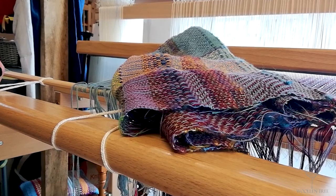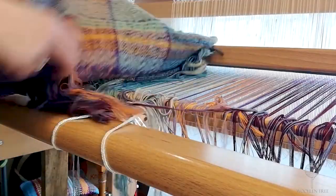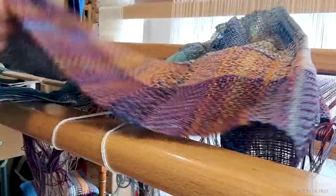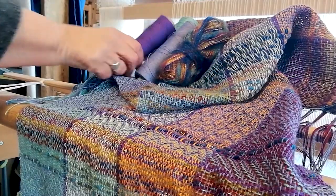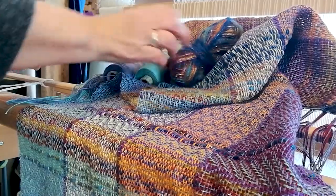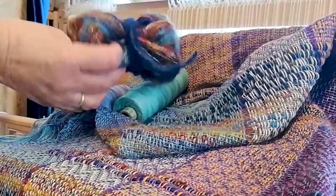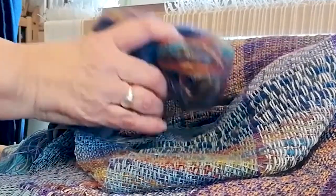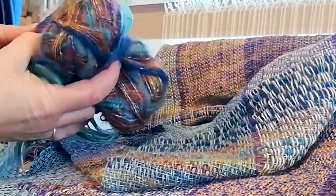I've put a lovely long warp on the David loom so I could make several projects, and the first project I've just literally cut off the loom is a shadow weave scarf, which is mainly woven with 8/2 cotton. I do like adding a little bit of special, so here we've got a wool and silk mix adding lots of different colours and textures into my weave.